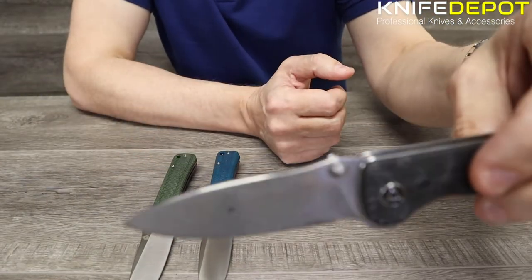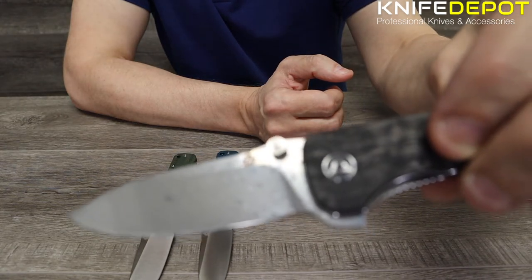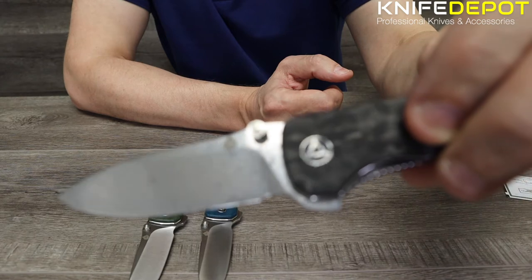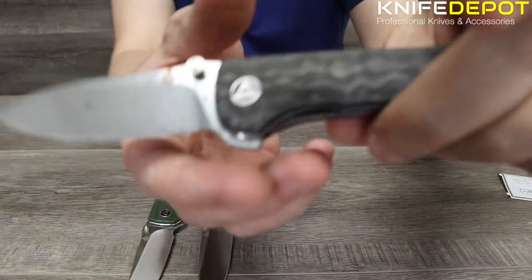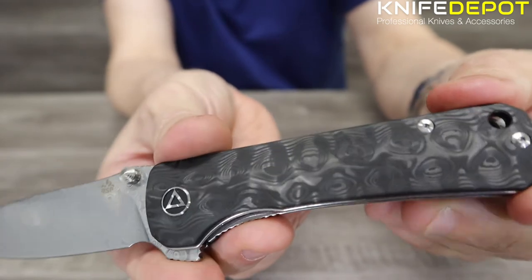The scales on the Damascus version are carbon fiber as well, with a nice finish to them. You can see it's just a little bit different from the standard versions.